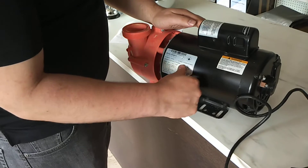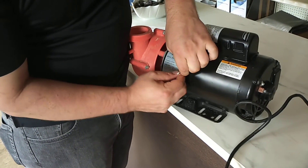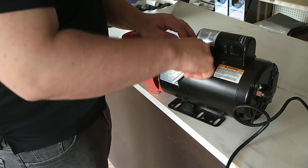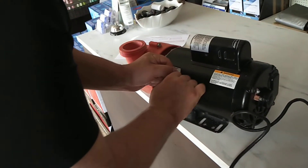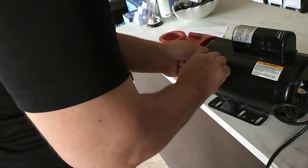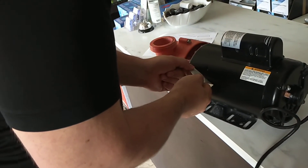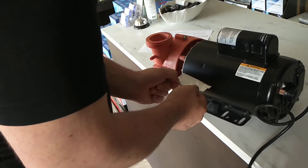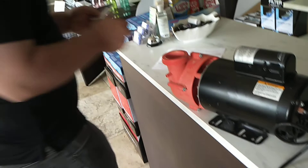I'll just remove it and put it on the sheet.